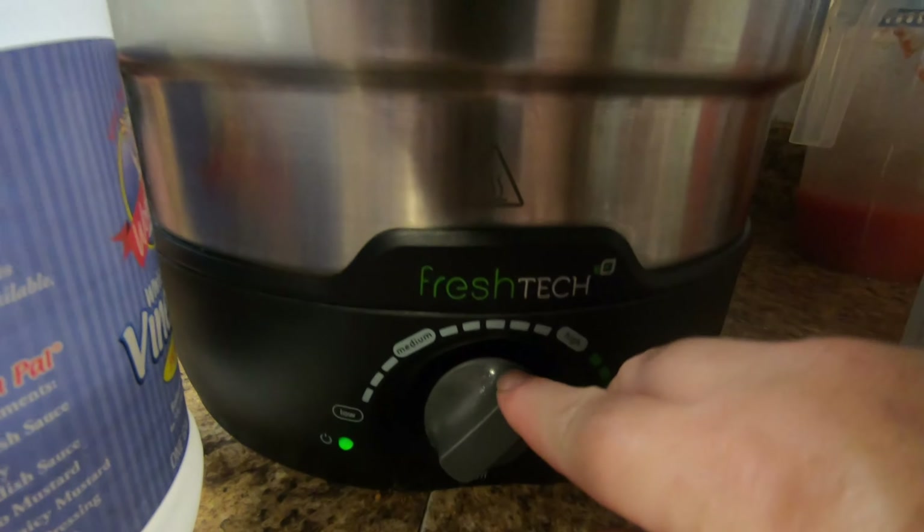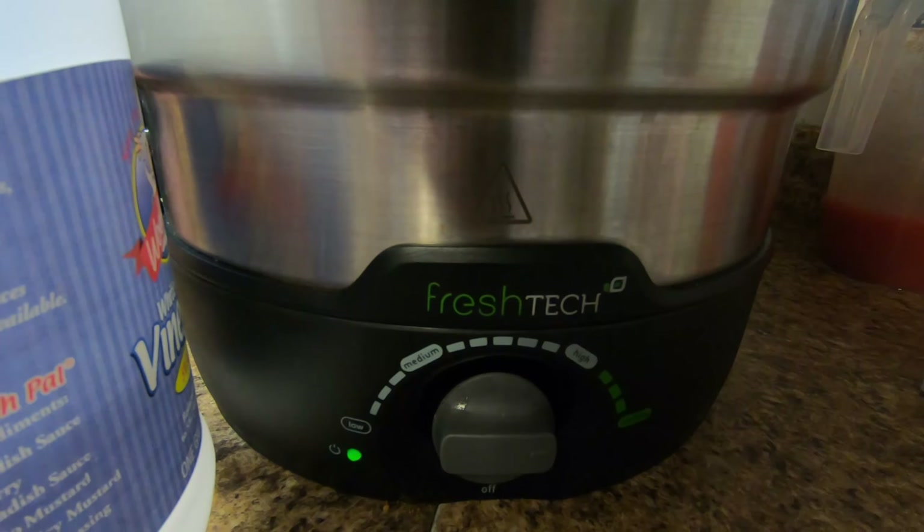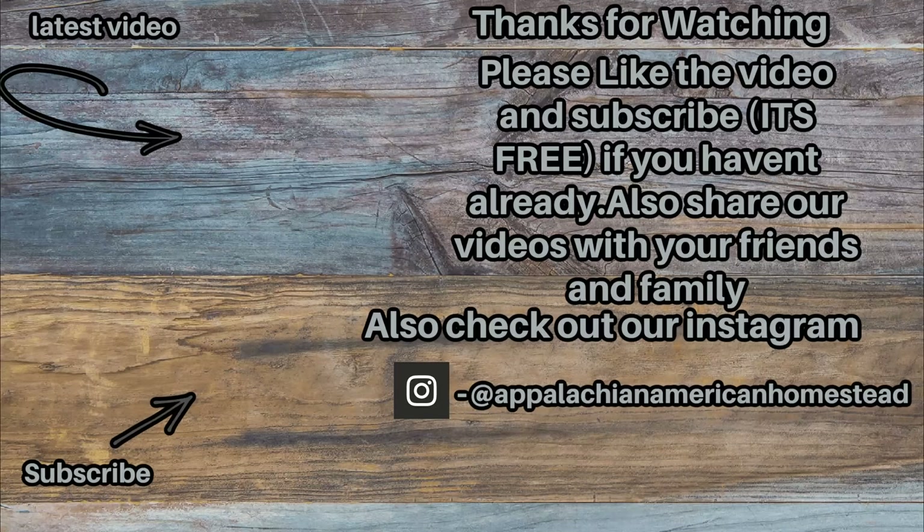Folks, I'm telling you now, it turned out good. We've tried both and they're both real good. I'd like to thank you all for watching. If you haven't already, please subscribe, hit the little bell notification, and leave us a comment or two. Got any questions? Feel free to ask them, we'll try to answer them. You all have a blessed day. Thank you again for watching.